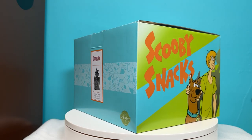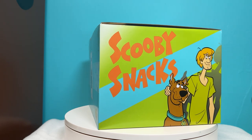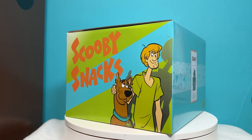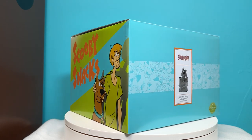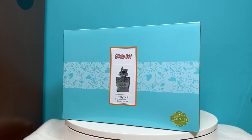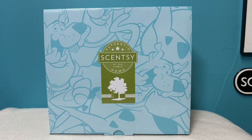The box for the Warmer is really cool. It has the Scooby Snacks design on two sides with Shaggy and Scooby standing in front of it. The other sides show a picture of the Scooby with Scooby Snacks Warmer and the Scentsy logo. The top of the box has the Scentsy logo with sort of a comic Scooby background.